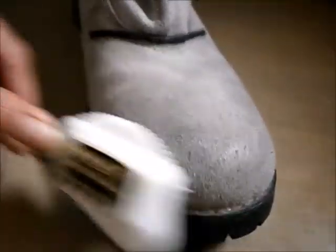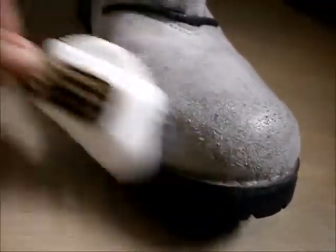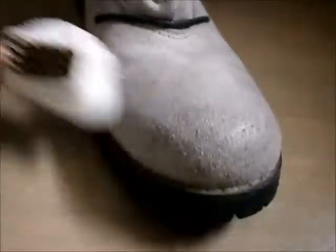There you go — still some scuffs here. I just have to rub it gently; I don't need to use a foam cleaner like I usually do. There you go, it looks really nice now.